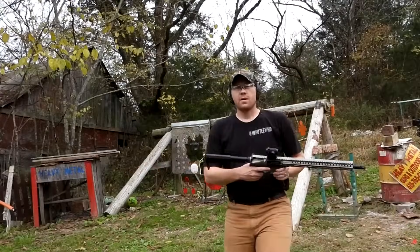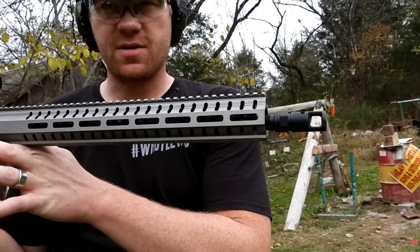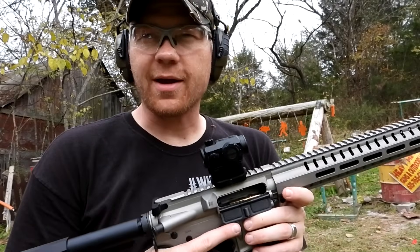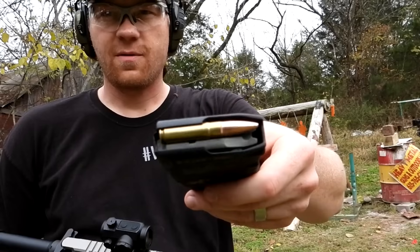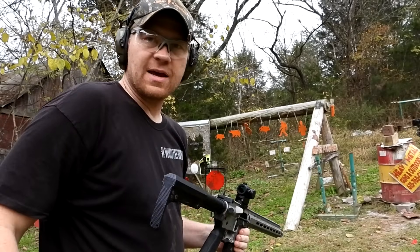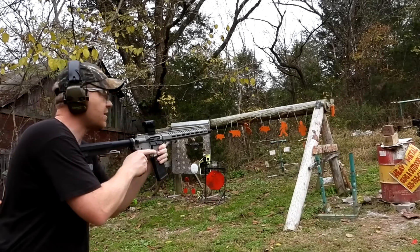Let's go grab the 300 Blackout — 150 grain bullet, a little less than three times the weight, going about 1900 feet per second, but still a lead nose. Let's see what happens. This is my 300 Blackout, also a CMMG Resolute — same barrel length as the other one, exact same barrel length. There's those Federal Power Shocks. Let's see if I can hit that thing at the same distance, hopefully this one doesn't come back and get me like the other one did.